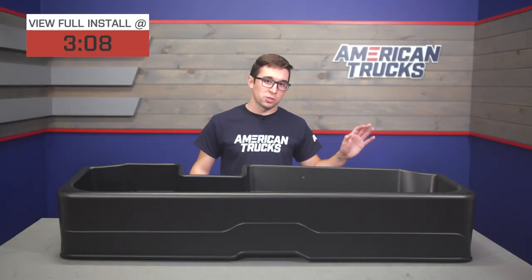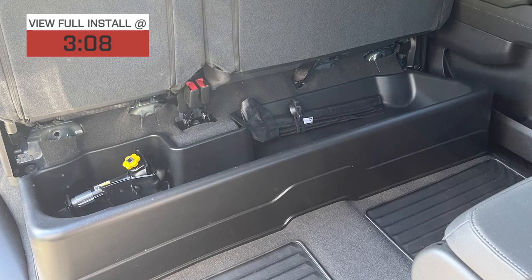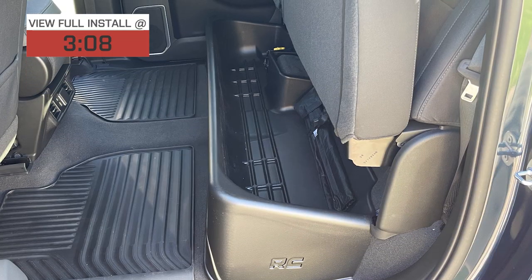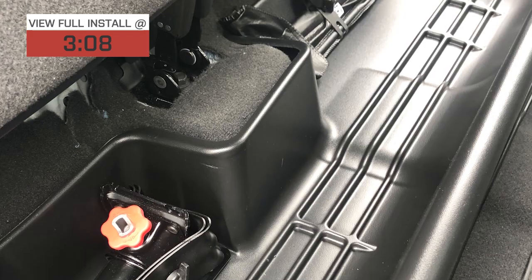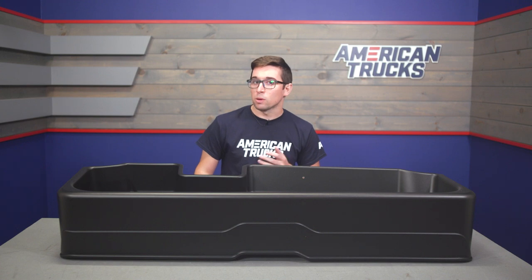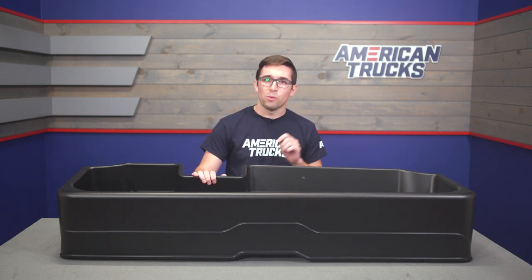We all know that pickups are the masters of hauling and practicality. However, there's one place where they miss the mark as compared to other vehicles, and that is the lack of enclosed storage space. There's only so much stuff you can throw on the floor of your cab or even in the glove box before it gets a little unwieldy, and even if you have a bed cap or a tonneau cover, adding a bit more storage space inside the cab will never really go amiss.